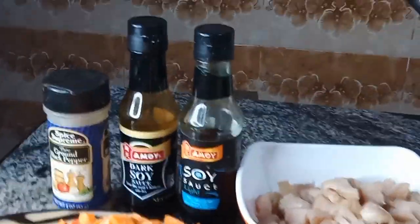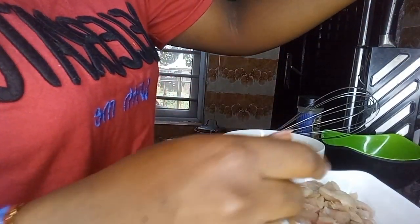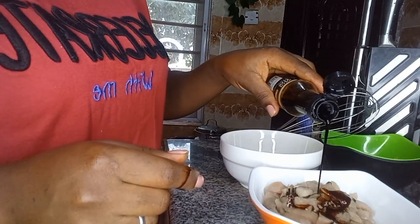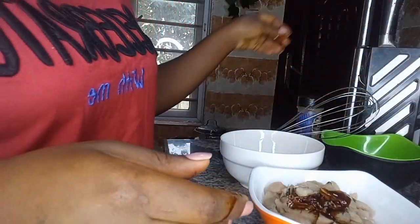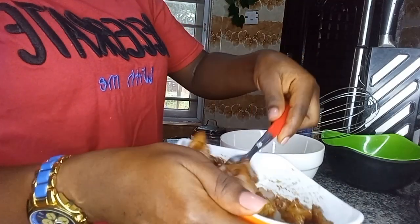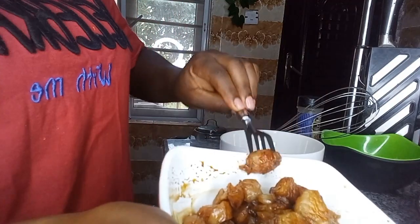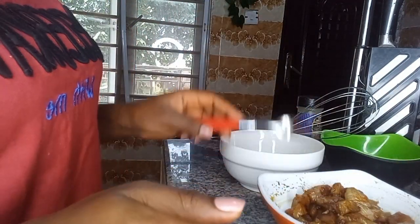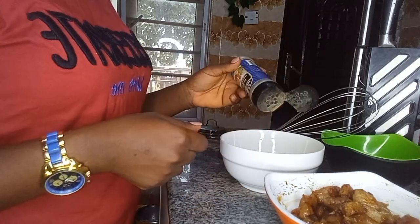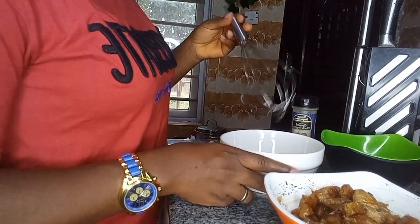We are going to season the chicken with our dark soy sauce, just a little of it. We're also going to season with salt.